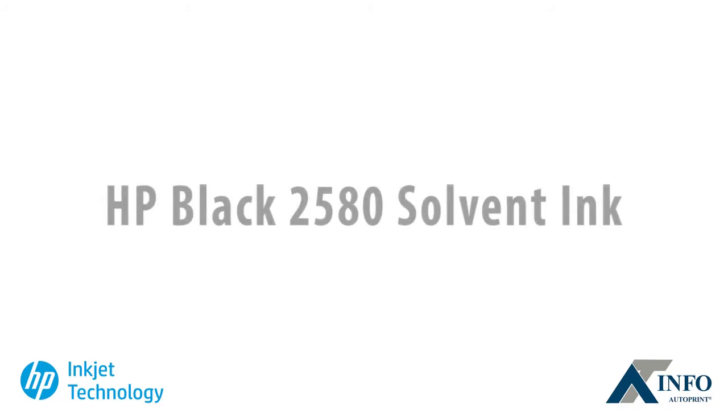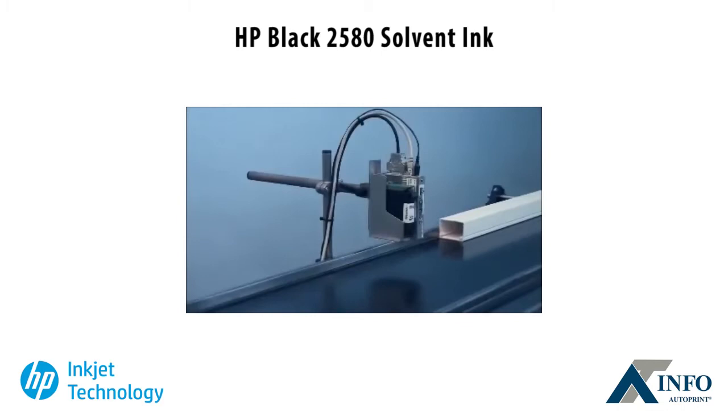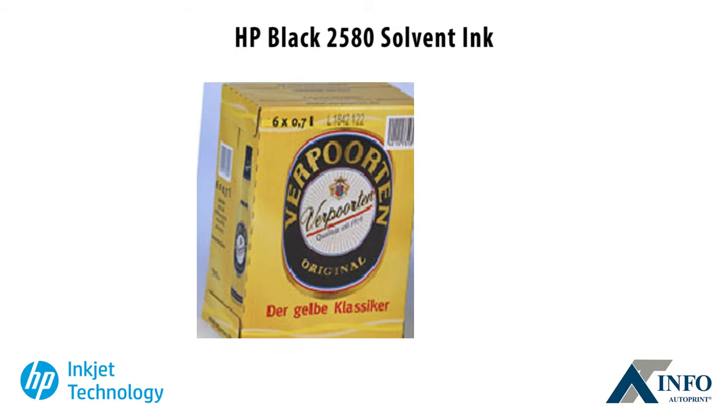Introducing the newly formulated 2580 Solvent Ink and a specially designed HP45SI cartridge. HP 2580 is ideal for printing on non-porous substrates in package coating production facilities. Customers receive durable, high-contrast printing of barcodes and small text with all the long-standing benefits of HP Thermal Inkjet technology.